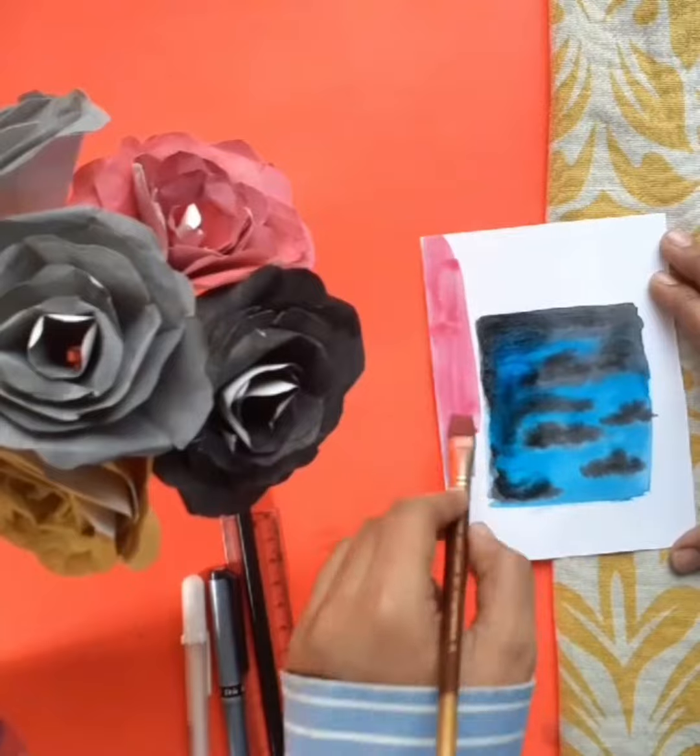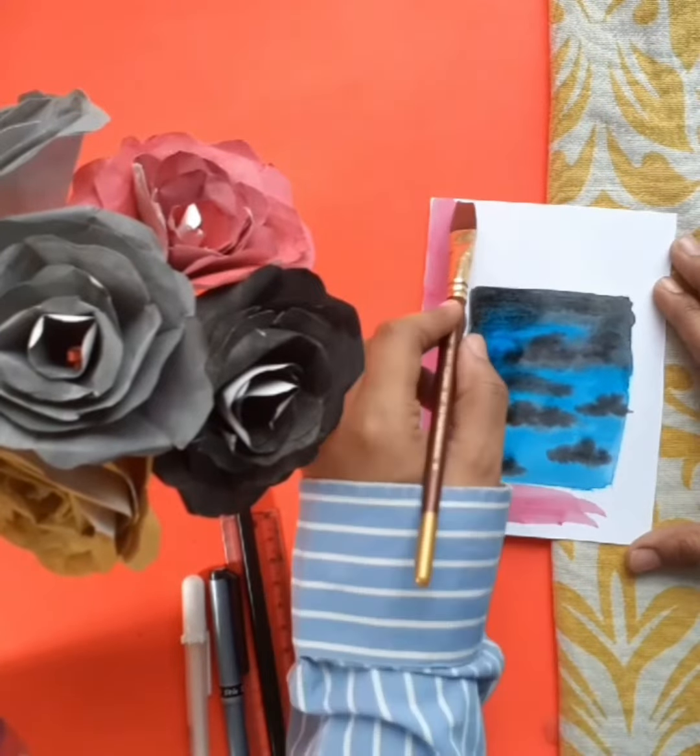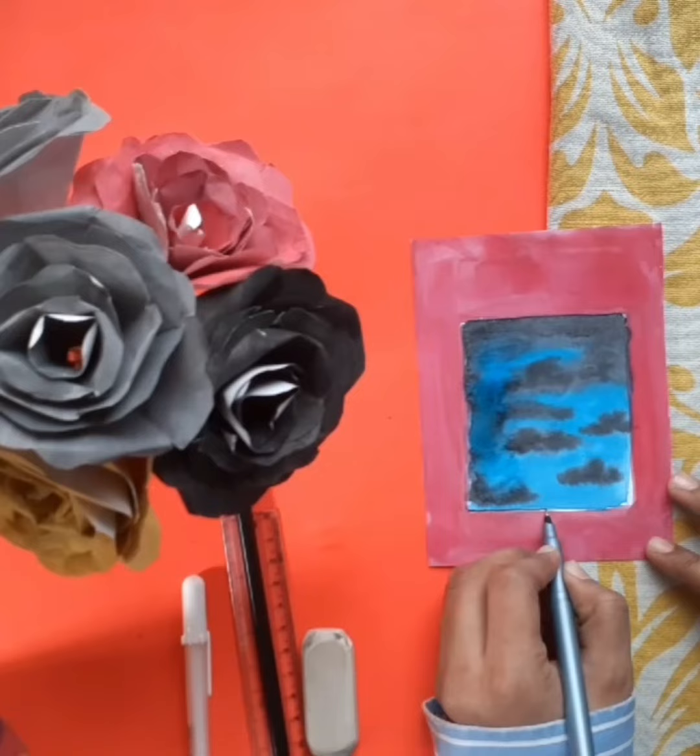For the inner portion, I've taken a light shade of pink. This looks absolutely beautiful.